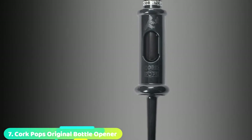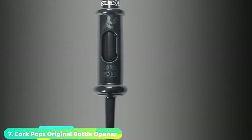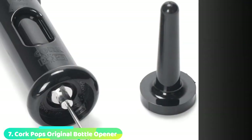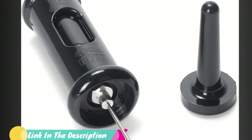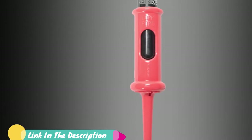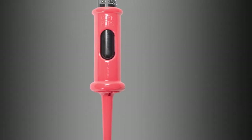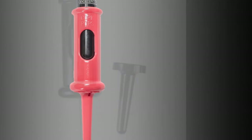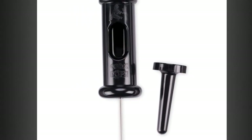Moving on to number seven with Cork Pop's Original Bottle Opener. Of all the models in our test group, the distinctive Cork Pop Original Wine Opener provided the quickest and most entertaining wine opening experience. Once you have removed the foil from the bottle, insert the needle fully through the cork's center and press the canister's top while gently lifting. The cork will pop right out, often leaving a trail of vapor, and occasionally a spray of wine in its wake.